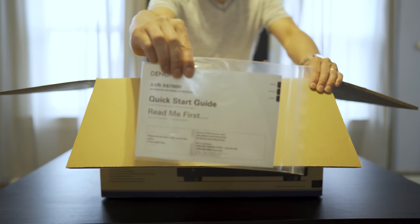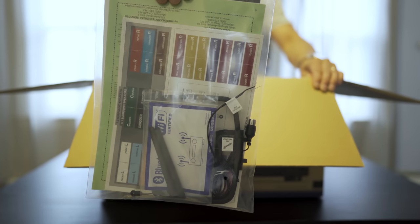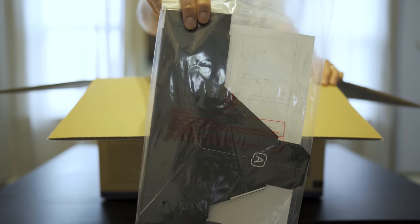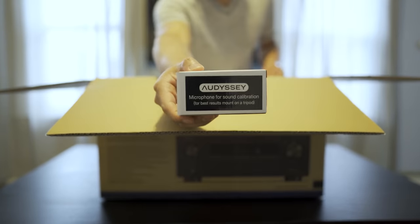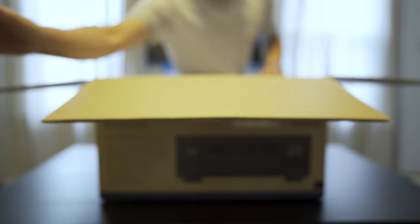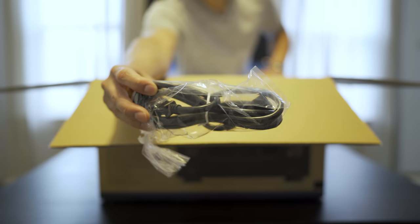Inside we get the quick start guide, WiFi and FM antennas, plus some documentation, the cardboard Audyssey mic stand, Audyssey microphone, remote control, batteries for the remote, and here's the power cord.